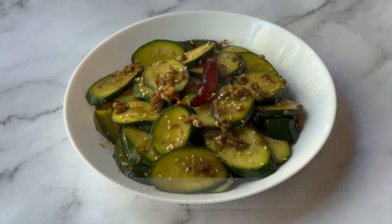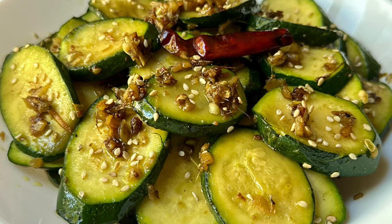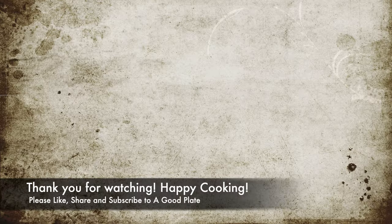If you like the recipe, please like, share, and subscribe to the A Good Plate YouTube channel. Thank you for watching — happy cooking!